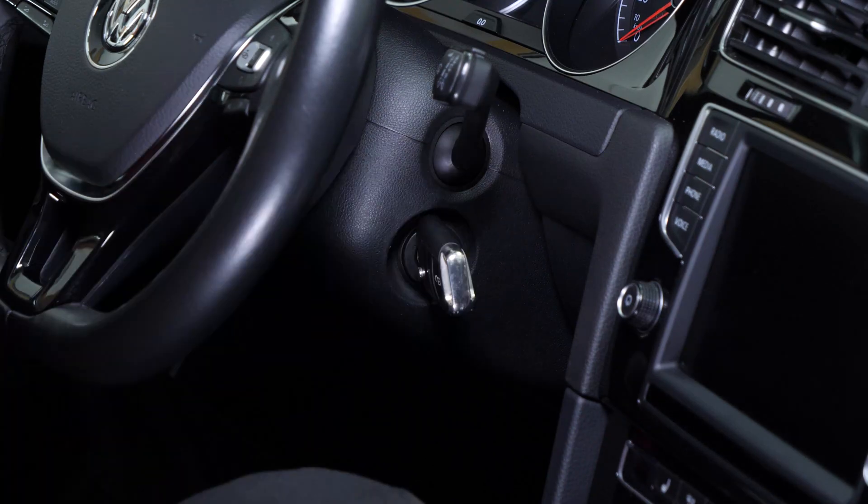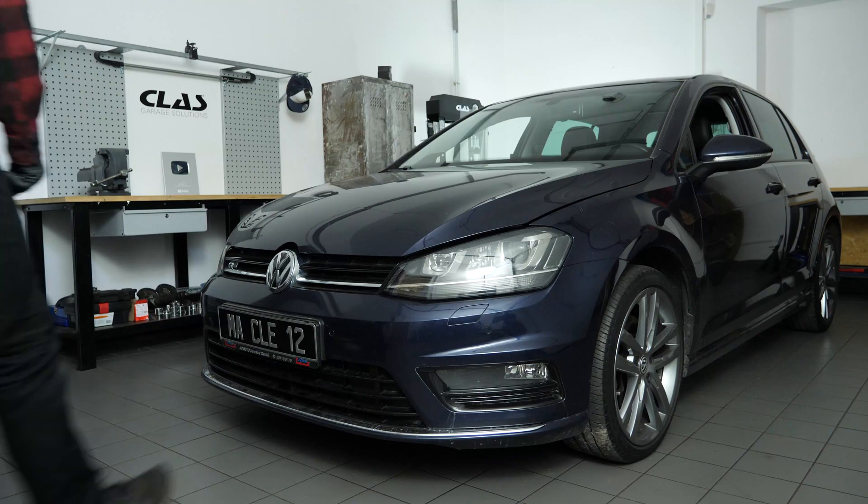Once you've reached the proper temperature, switch off your car, apply the handbrake, pull the bonnet release handle and open the bonnet.